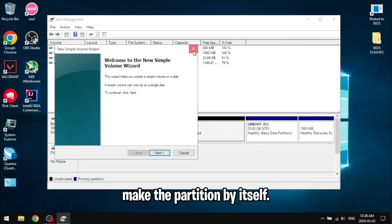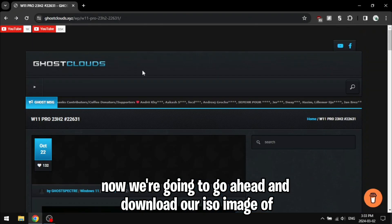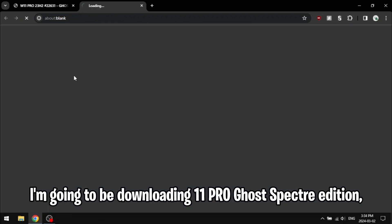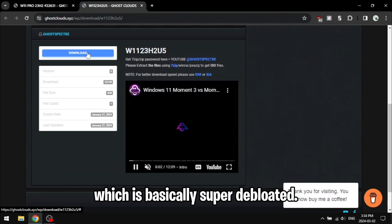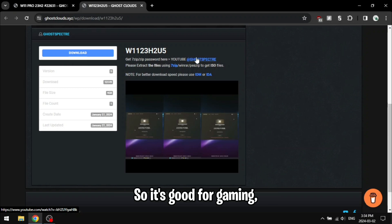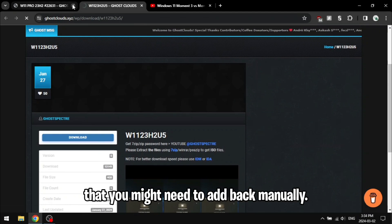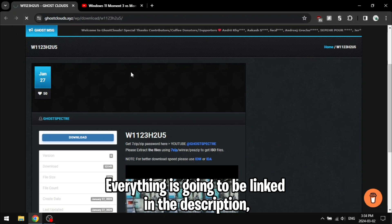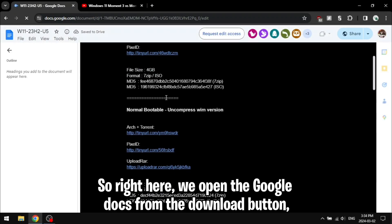Now we're going to go ahead and download our ISO image of our OS. I'm going to be downloading Windows 11 Pro Ghost Specter edition, which is basically super debloated — everything is wiped, there is nothing on it. It's good for gaming but it does lose some functionality that you might need to add back manually. You can just use any OS that you want.